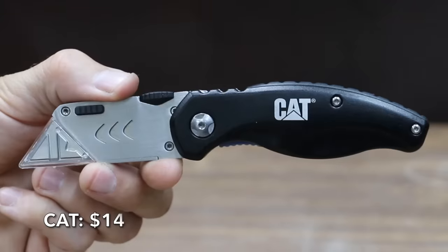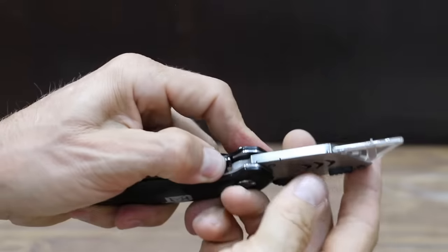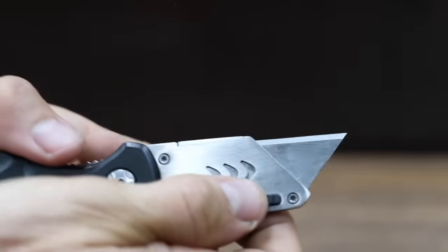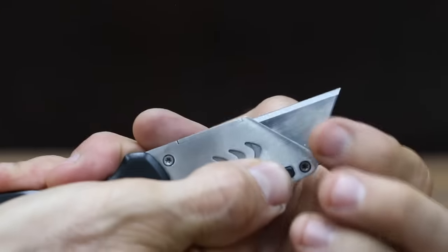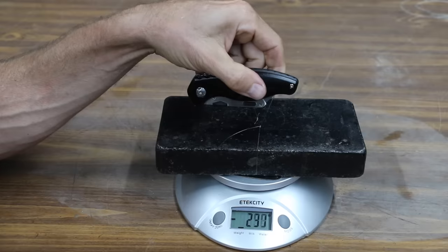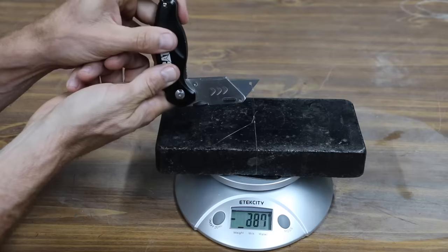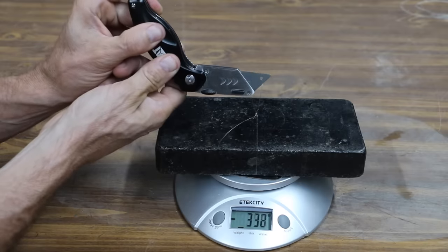At a price of $14 is this Cat brand. It features quick one-handed operation using a built-in thumb stud, and a locking liner keeps the blade securely open during use. To change the blade, press down on the blade release button and remove the blade. The Cat weighs 137.6 grams. At 450 grams, the Cat requires quite a bit of thumb pressure to open with just one hand. From the midpoint, it takes even more pressure at 498 grams.